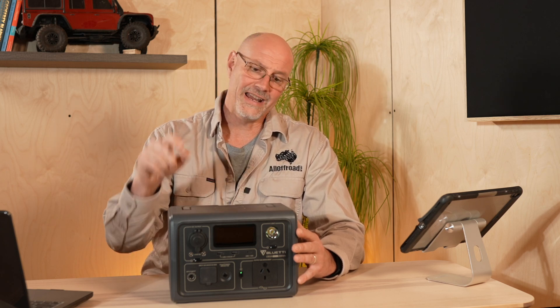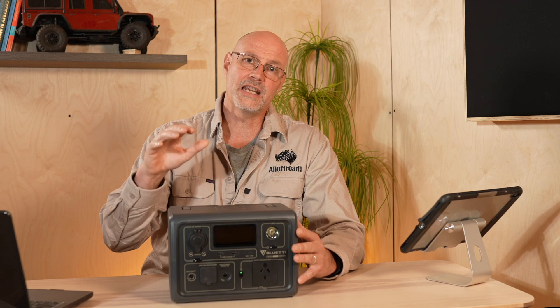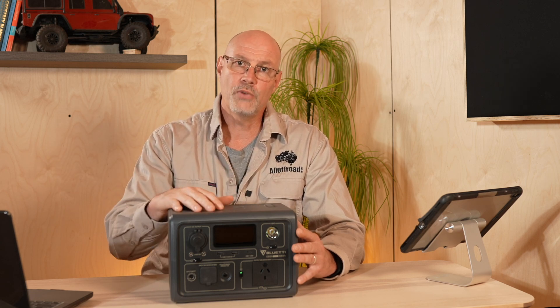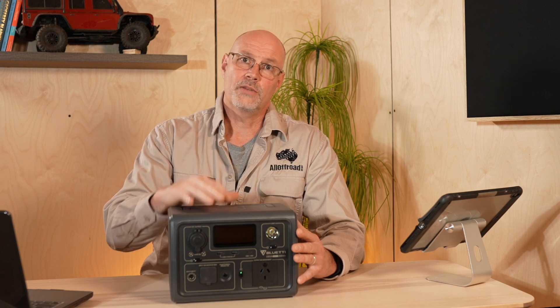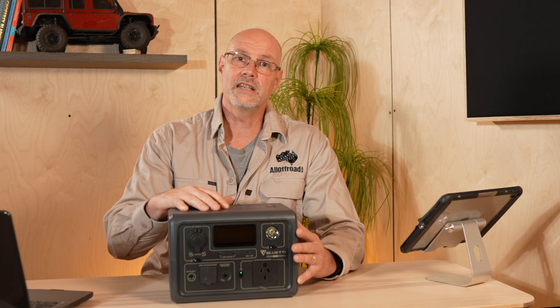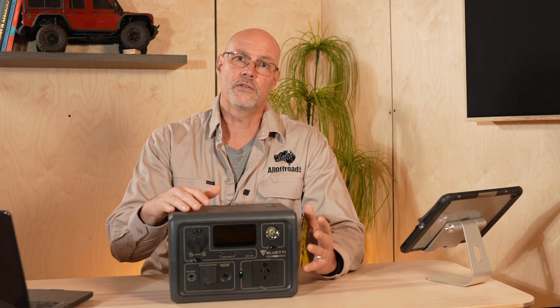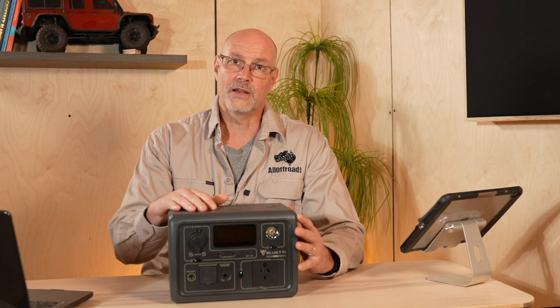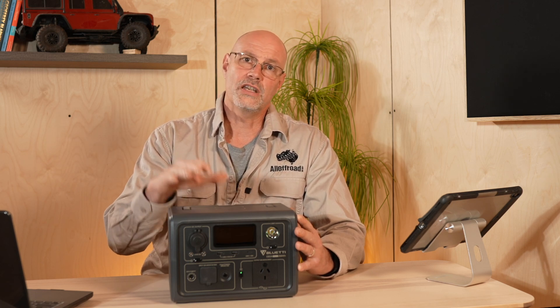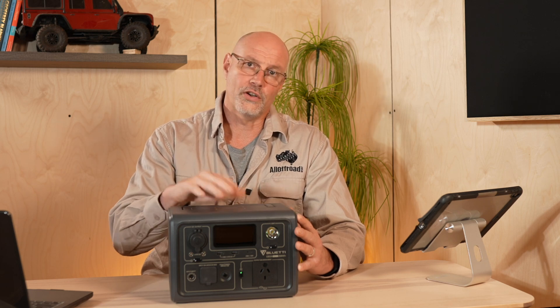For full disclosure, I haven't paid for the unit. It has been provided to me by Bluetti for review and testing purposes. However, it is not a paid review. Bluetti won't see the review before you see it and have absolutely no influence about the content of my review. As always, I tell you honestly how I see it and whether I continue using the unit or not.